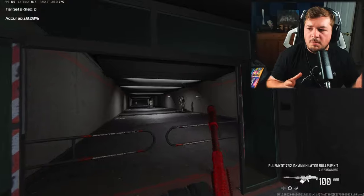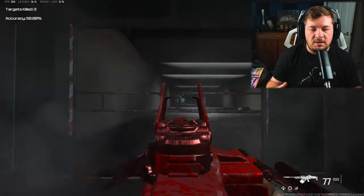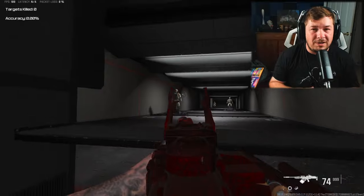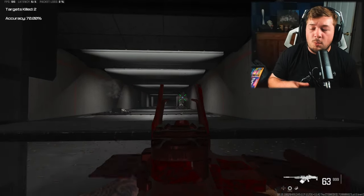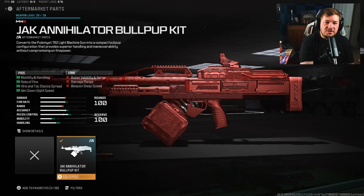All the conversion kit does is speed up the weapon, give you a faster movement and aim-down-sight speed, and at the same time you can build it out to have virtually no recoil while maintaining all the LMG base damage. The first attachment you need to add is the Jack Annihilator Bullpup Kit.